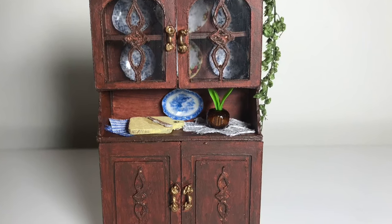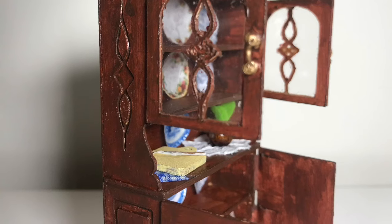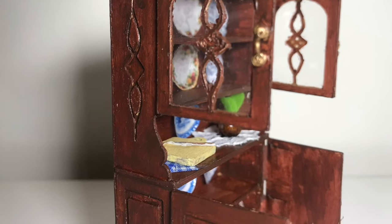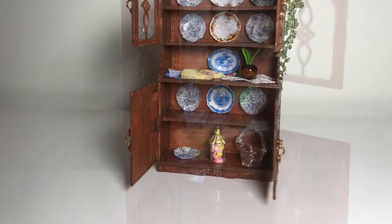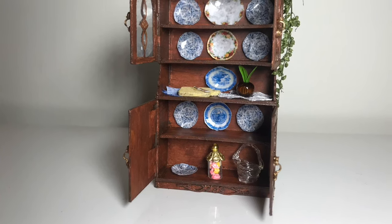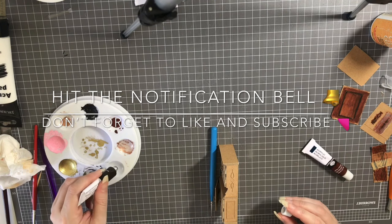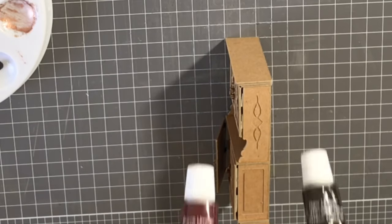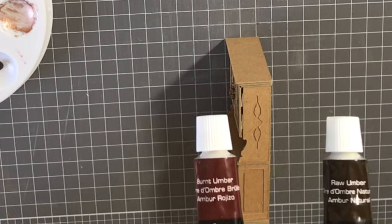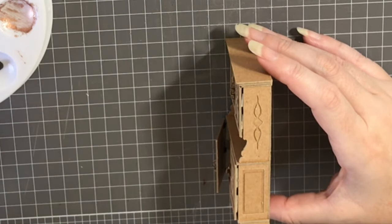Hi guys, welcome back to Miniature Fairy Tales. My name is Carissa and today we're going to be looking at part two of a two-part series on the creation and decoration of a china cabinet. I hope you'll enjoy. If you didn't get to see part one, there will be a link at the end of this video. Today I'll be using two colors: raw umber and burnt umber for this piece.